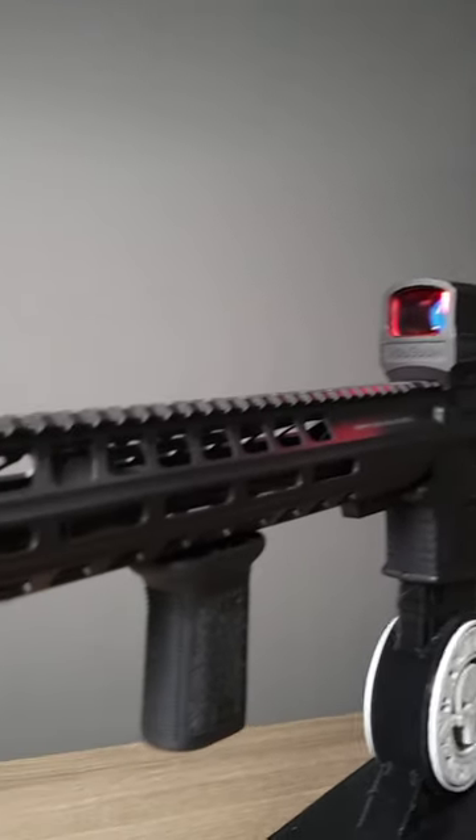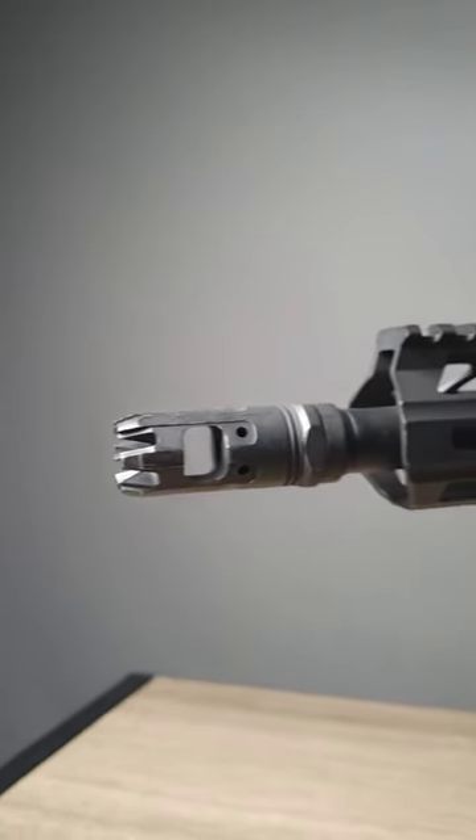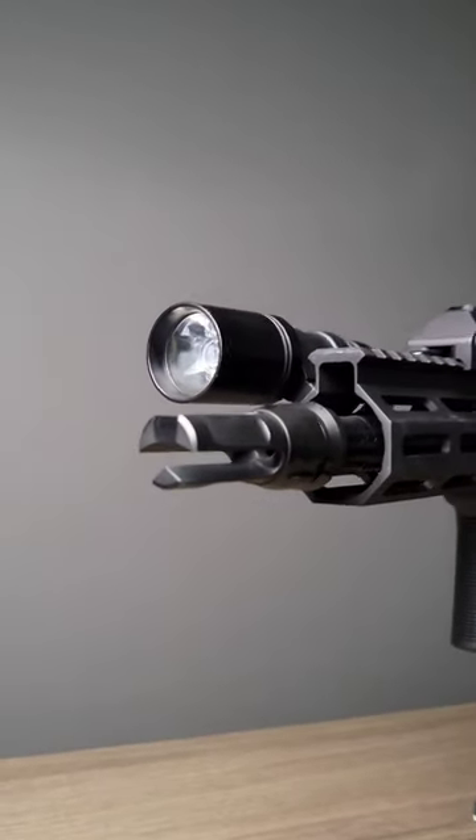What's the difference between a muzzle brake and a flash hider? A muzzle brake is generally designed to disperse the gases of the rifle in a way that reduces recoil for the shooter, while a flash hider has prongs that protrude and are primarily designed to reduce the flash that comes out of the front of the barrel.